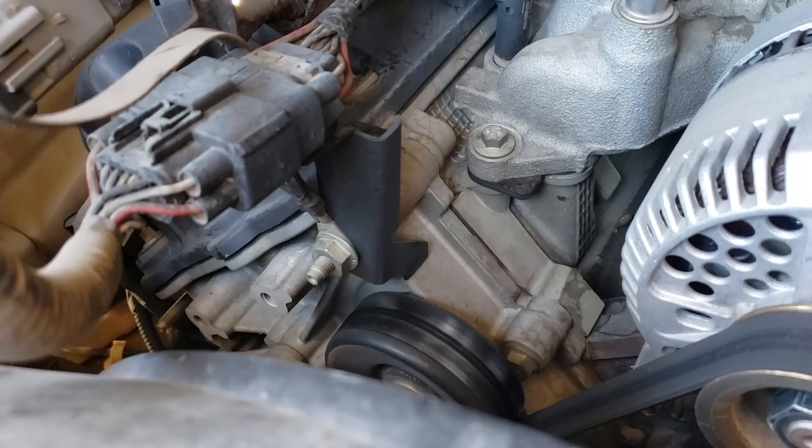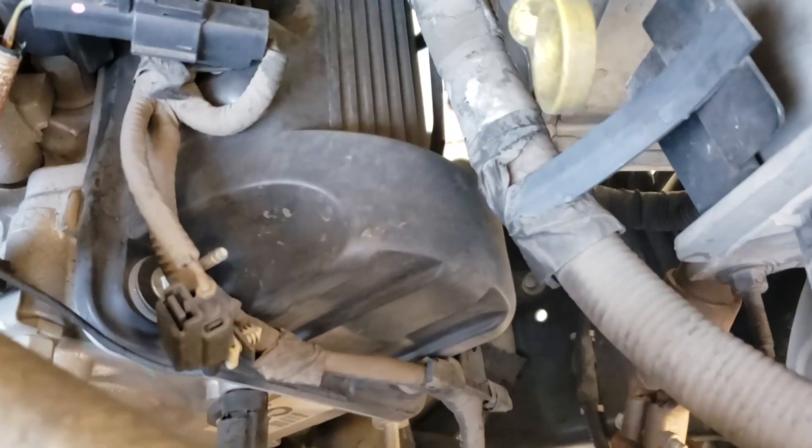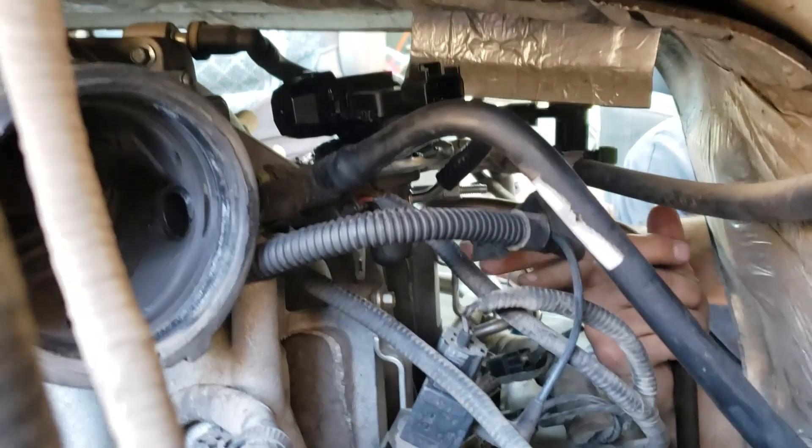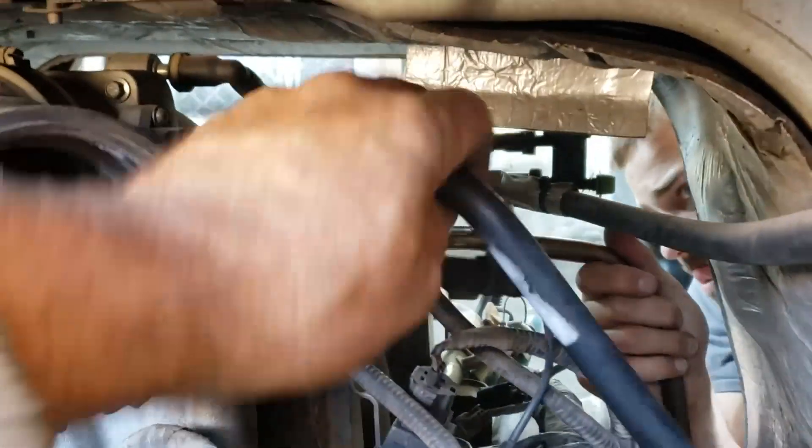It hasn't leaked oil out of the valve covers and everything. 160,000 miles and the engine still runs like brand new, but it did need that transmission, which got rebuilt. It might have just had a couple broken parts, but to be reliable we had the whole thing rebuilt.